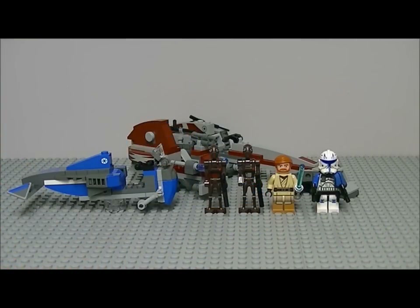Hey guys, welcome back to another LEGO Star Wars 2013 winter set review. Today I have the BARC speeder with sidecar. Ages 7 to 12, set number 75012. I'm not sure on the piece count because it's the UK box — we don't get the piece count on the boxes here, and my internet isn't working so I can't check that for you.